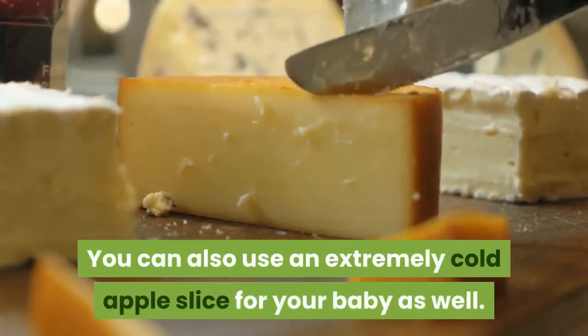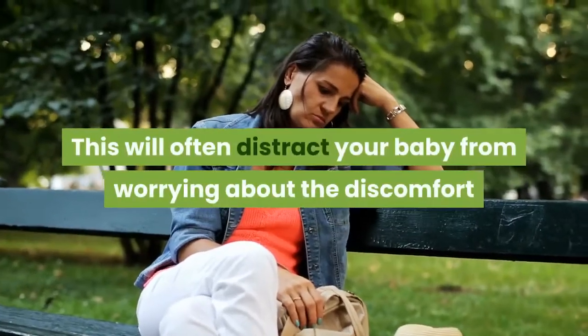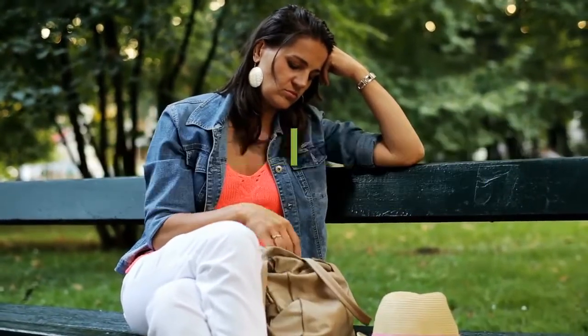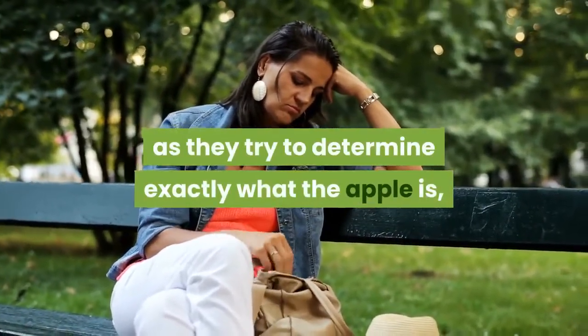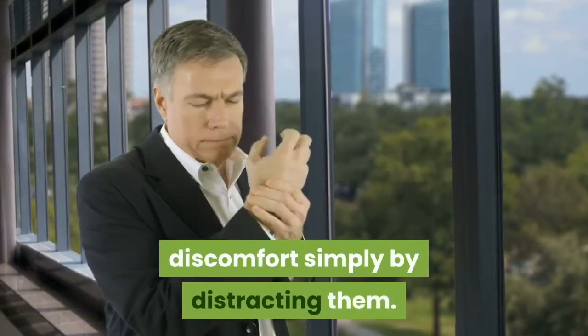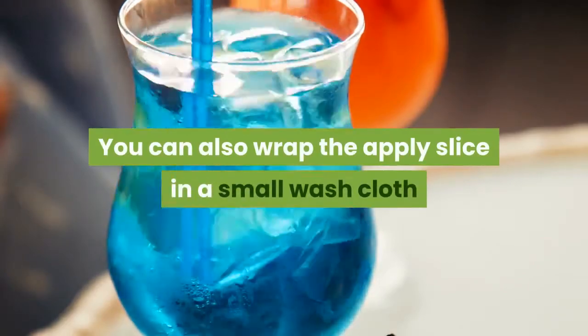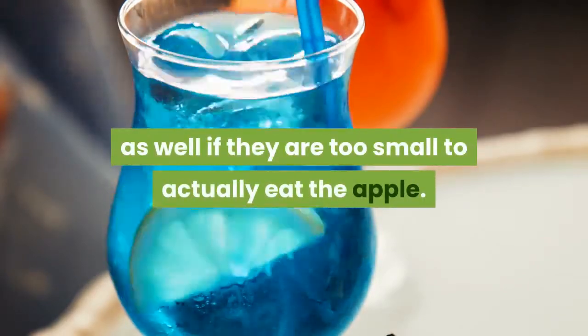You can also use an extremely cold apple slice for your baby as well. This will often distract your baby from worrying about the discomfort as they try to determine exactly what the apple is and work to eat it. This can help you to really reduce their discomfort simply by distracting them. You can also wrap the apple slice in a small washcloth if they are too small to actually eat the apple.